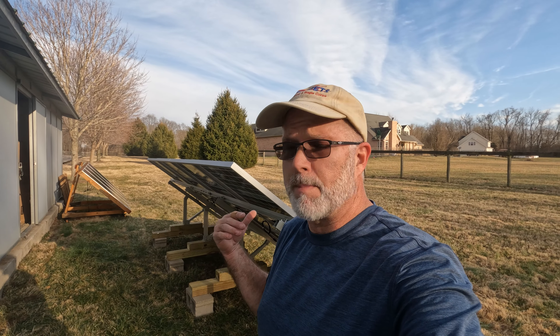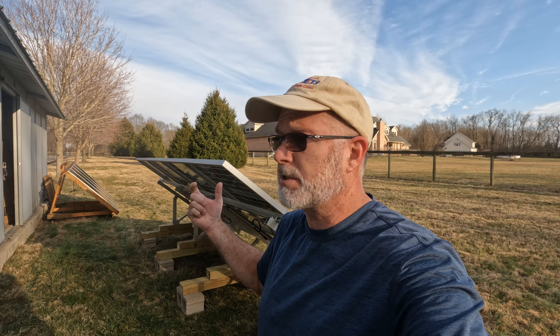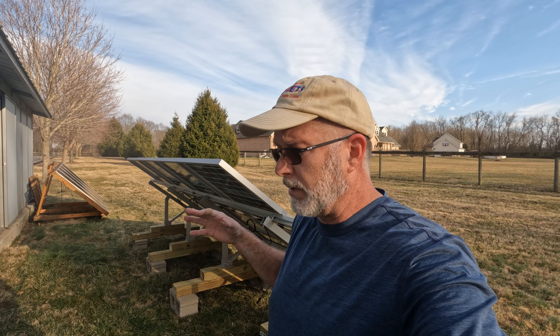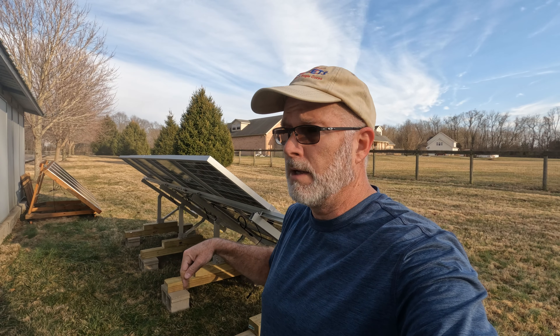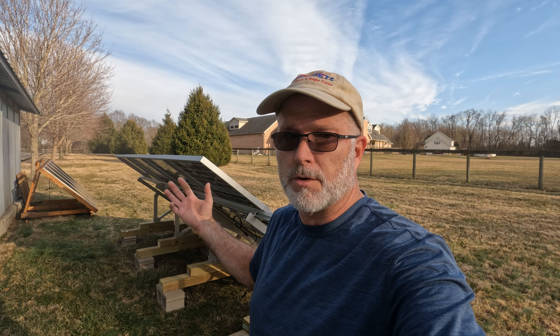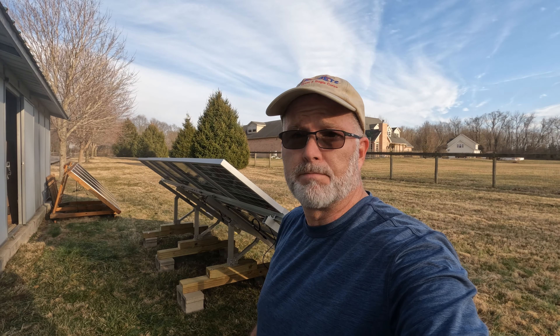That's all for today. Weather permitting, I'll be back tomorrow to install the grounding conductors and grounding clamps, and I'll try to get video of that. It is important to ground these to an earth ground to dissipate static and nearby lightning strikes.